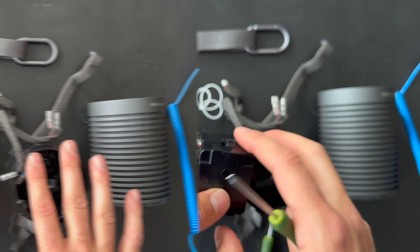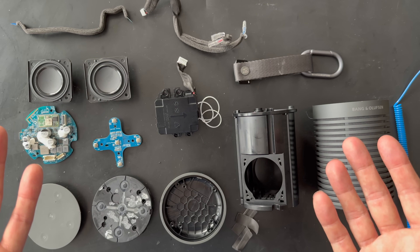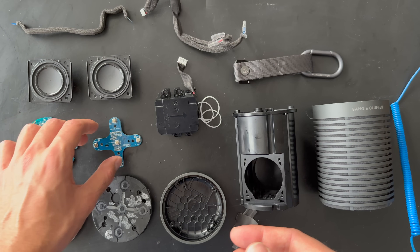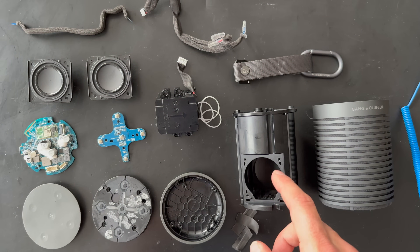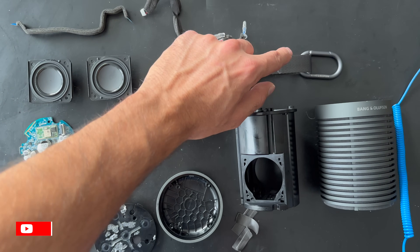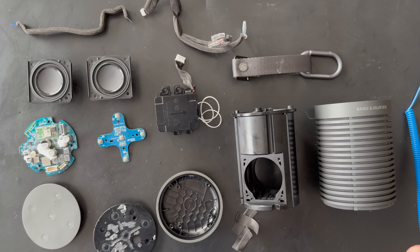This will also be for sale. We've now fully removed all the parts from the Beosound Explorer. Let's organize everything on the table: we have the full range drivers, the main board, the buttons, the aluminium chassis cabinet, the battery, and the fabric cabin. This was the full disassembly process for the Beosound Explorer — I hope you liked this video. Please subscribe to my channel and see you next time.